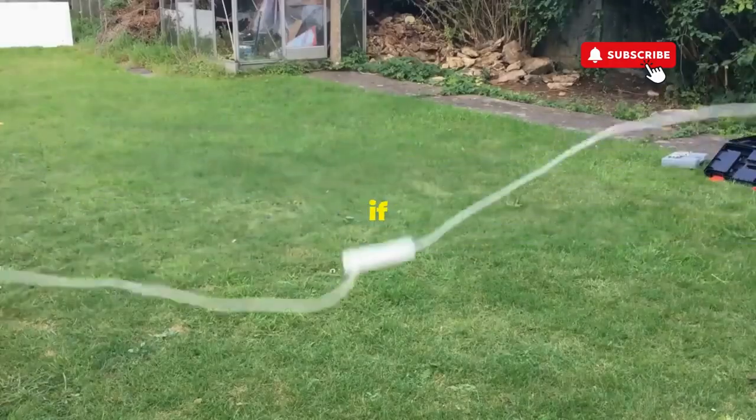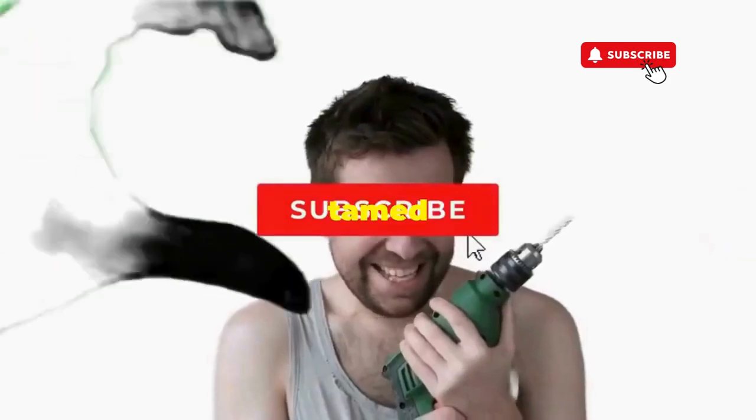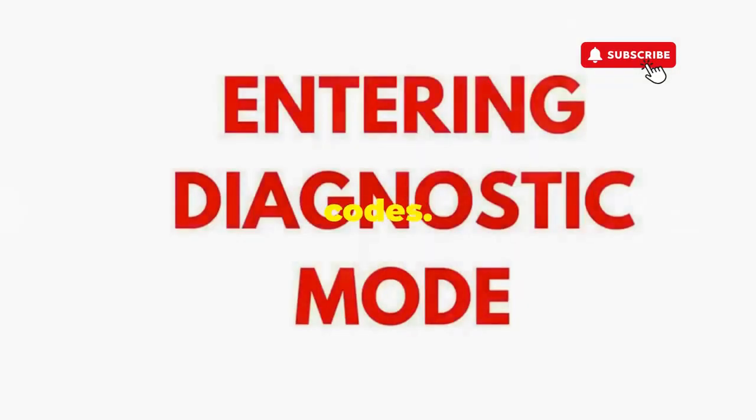Hang tight for a few, and if all stars align, that lid will pop open and the beast will shut down, tamed and reset. If not, well, it's not your dance moves — it's the stubborn machine. Time to check those error codes.